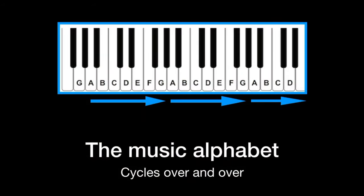The music alphabet is simple. It's just the first seven letters — A, B, C, D, E, F, G — and then the cycle starts over again from A.